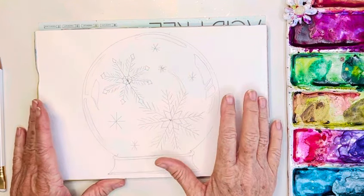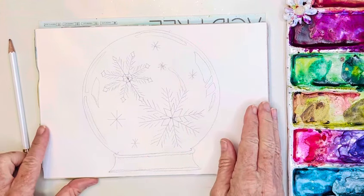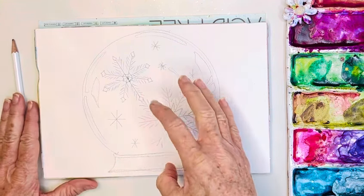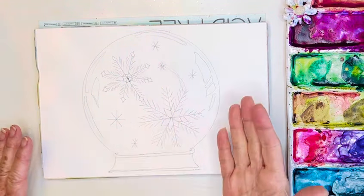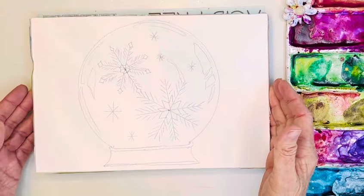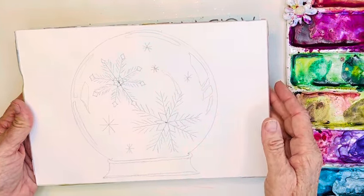What I did is I started with a bowl to draw a circle, and then near the bottom I drew the base. You could really put anything you want inside your snow globe — I'm just putting something very simple, some little snowflakes. I do have this tutorial for you if you go to my website under free resources, and I'll also make a little kit with some directions, a color swatch, and things like that.